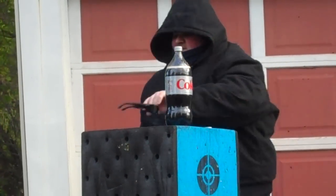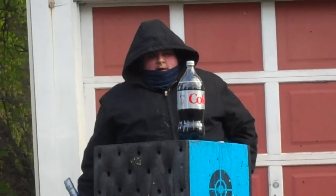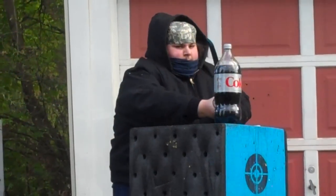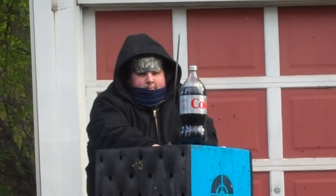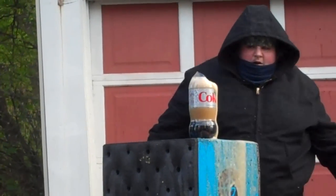I'm taking the glasses off because I can't see, so hopefully I don't get shards of plastic in my eyes. I'm going to try to aim for the top, so we'll cleave off the top and send it flying all over the place. Well, that made a good pop.